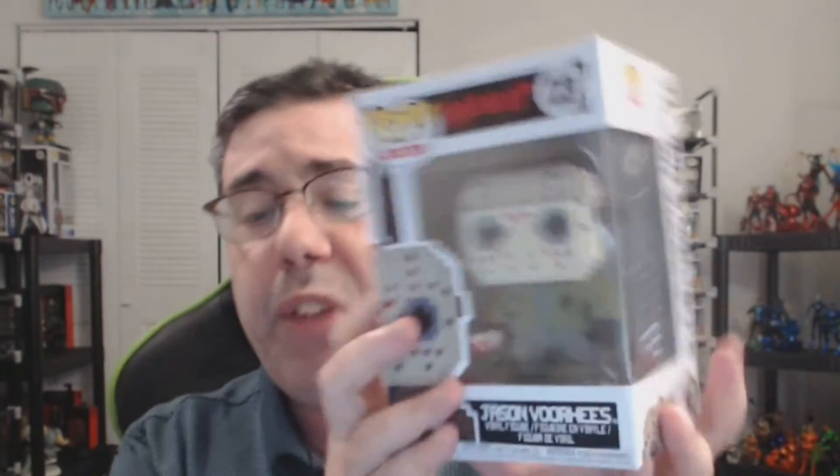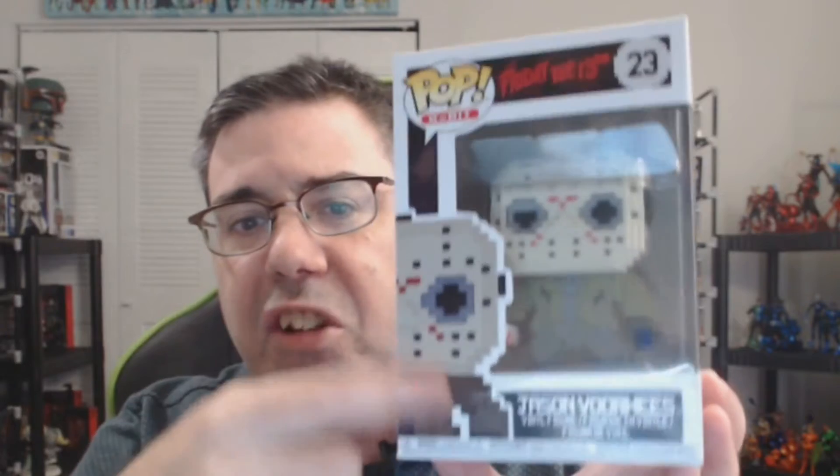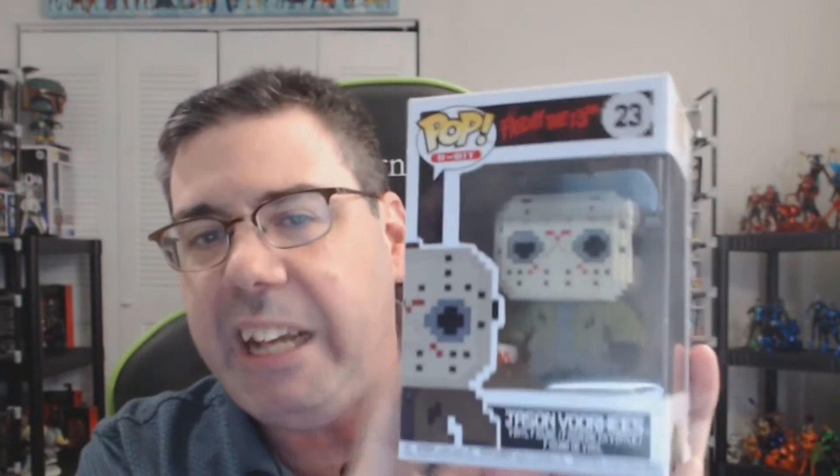We've reviewed Jason several times before. This is the 8-bit pop of Jason Voorhees - how he looked back in the old Nintendo days. We have the 8-bit logo right there, it says Friday the 13th at the top, number 23. A sprite version of what Jason would look like out of packaging. Nice window box display, standard size packaging. Down here we have Jason Voorhees in cool 8-bit lettering, a bloody background on the side, and nice 8-bit font. The back of the packaging shows just a shot of him and the hockey mask - looks like a movie poster. Very cool presentation.